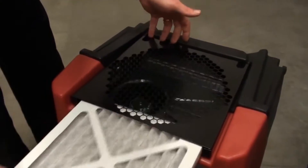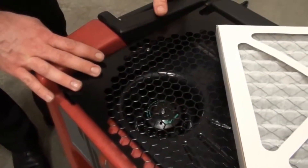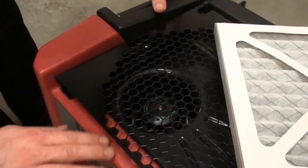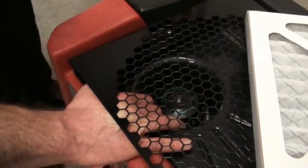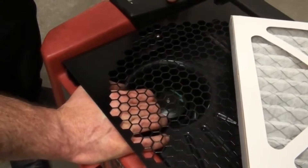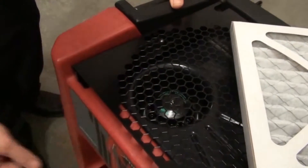When we pull this filter out, we can also see that there is direct access into the blower wheel assembly inside the machine. I can reach all the way down into this shroud and physically grab the blower wheel assembly. This is a significant safety issue — if the blower were spinning and I grabbed those blades, it would cause significant injury to my fingers.